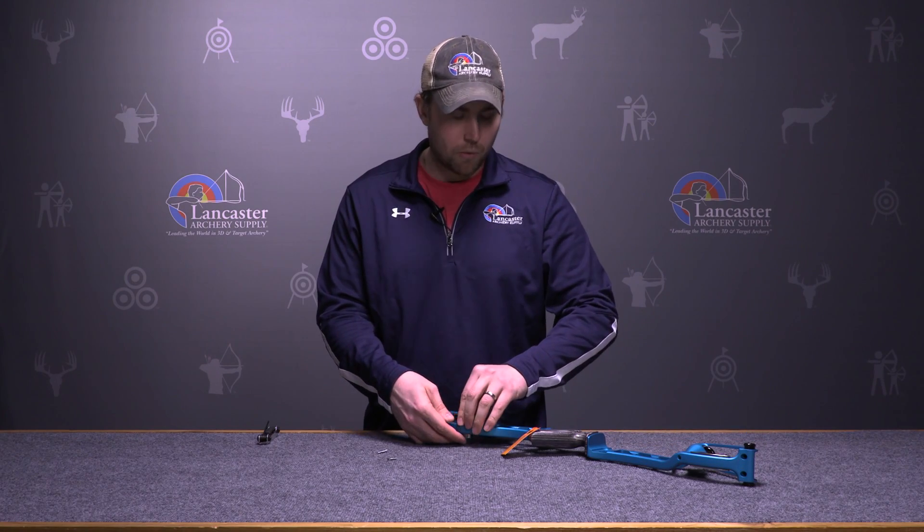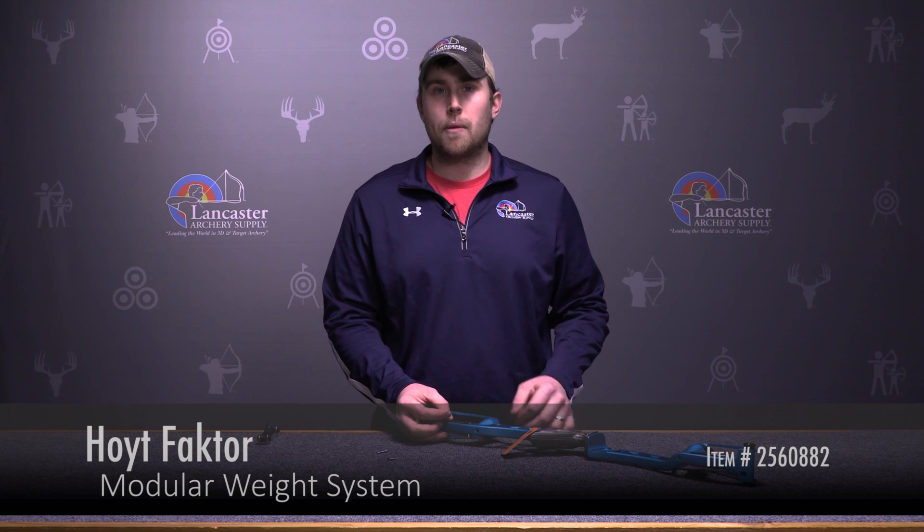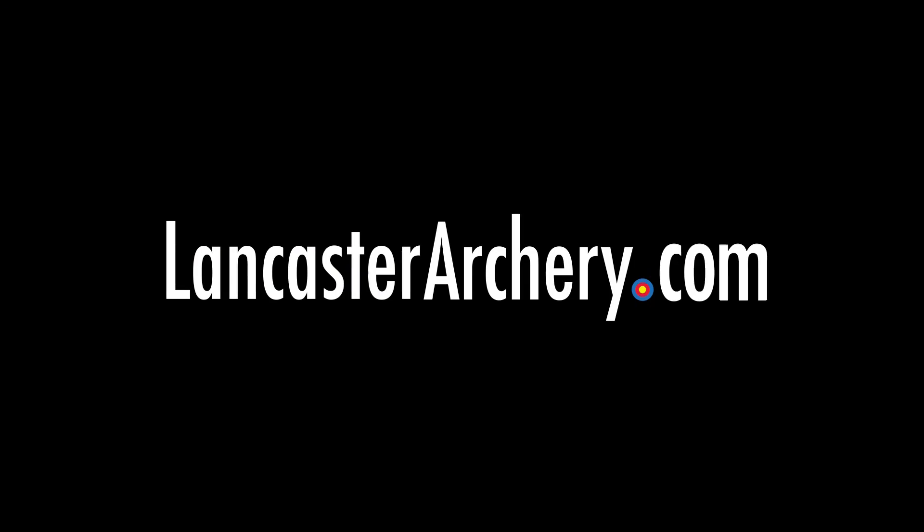Overall, this gives you one more thing to customize your Olympic style setup and make it personal to you, and helps you be a better archer overall. If you have any additional questions regarding the Hoyt Factor weights, please visit LancasterArchery.com.